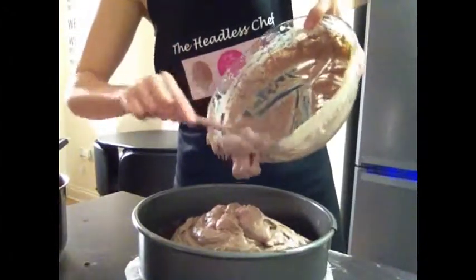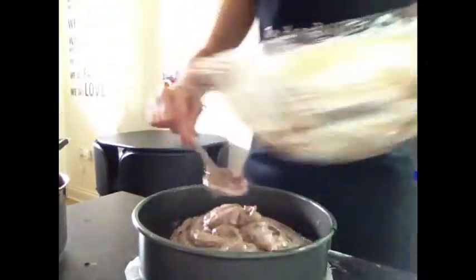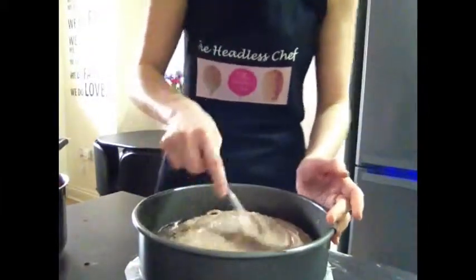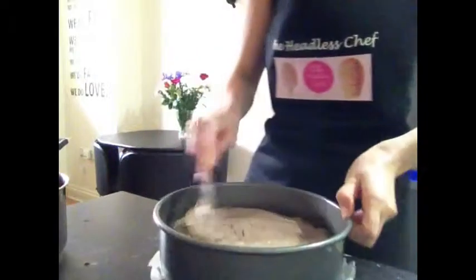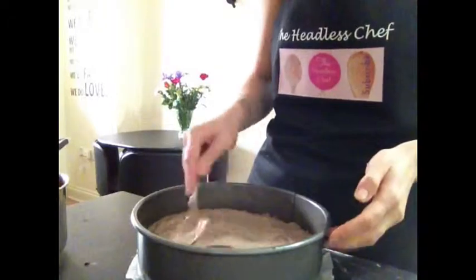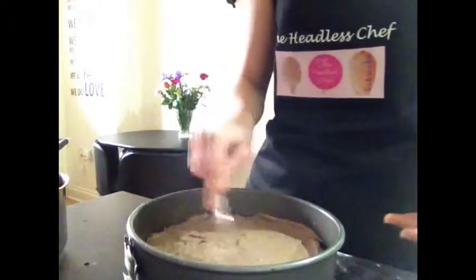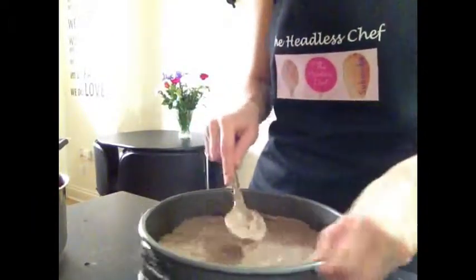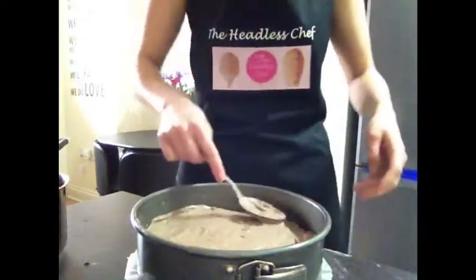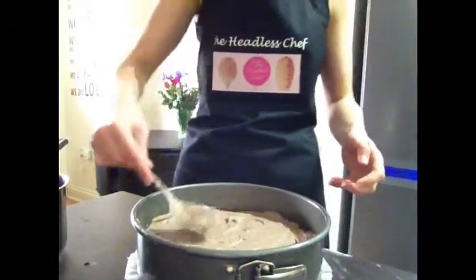I can't wait to eat this! So now level it up. This will go in the oven at 170 degrees for 55 minutes. After that I'll switch the oven off but leave the door closed for another 10 minutes to let the temperature drop, which helps avoid the cheesecake cracking. The first level is now in.